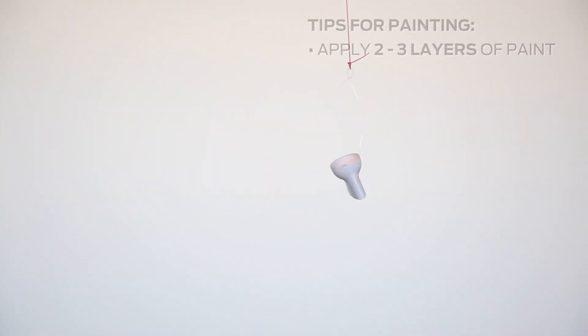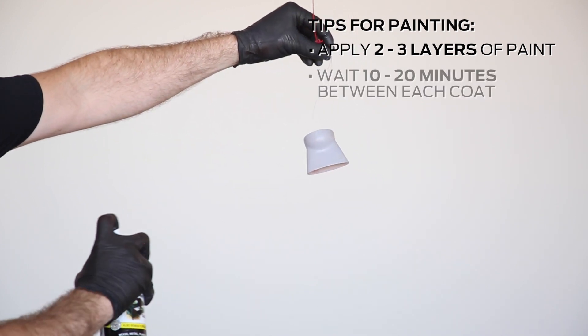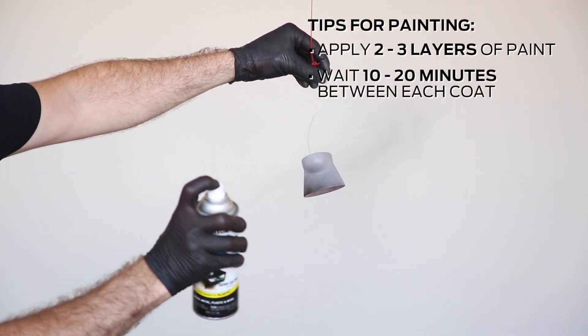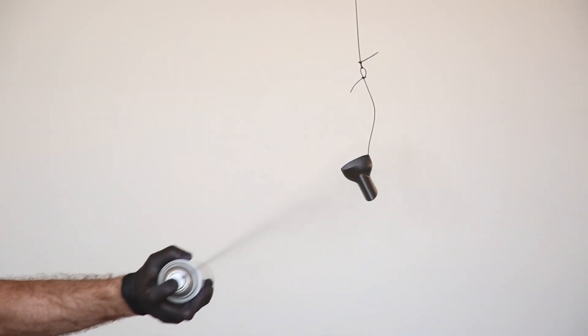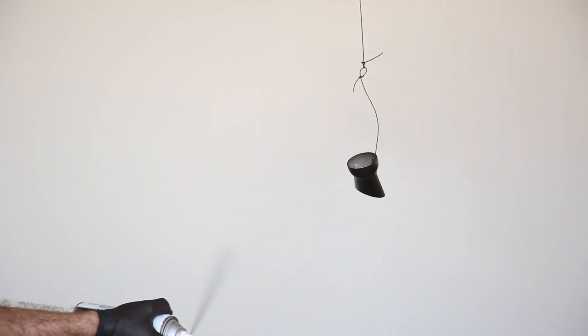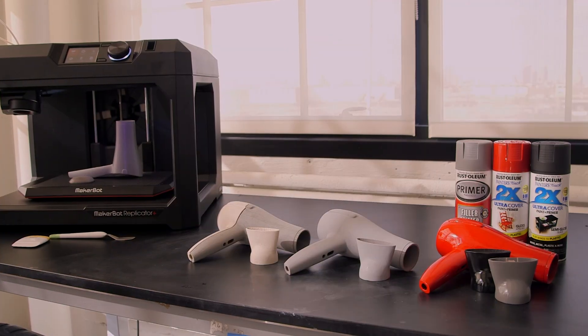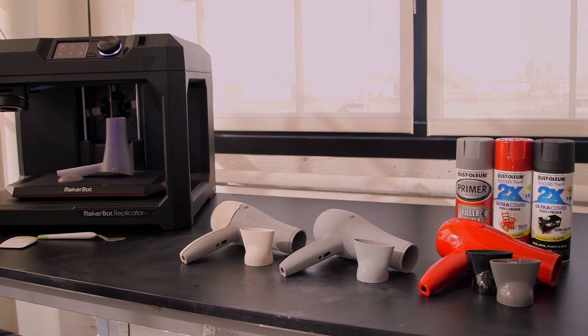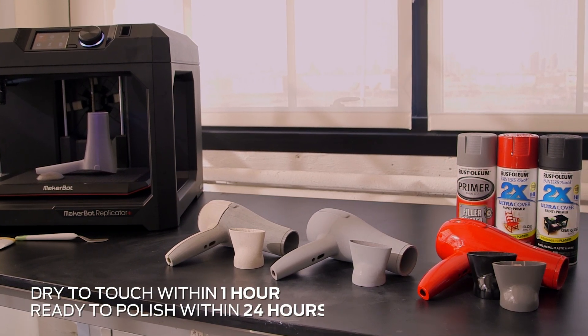Apply at least two to three layers of paint to create the highest quality finish. Wait 10 to 20 minutes before applying each consecutive coat to let the paint cure slightly. After each layer, examine the part for surface quality and repeat this process until you're satisfied with the finish. Let the paint sit overnight to cure. Typically, the paint is dry to touch within an hour and ready to polish within 24 hours.